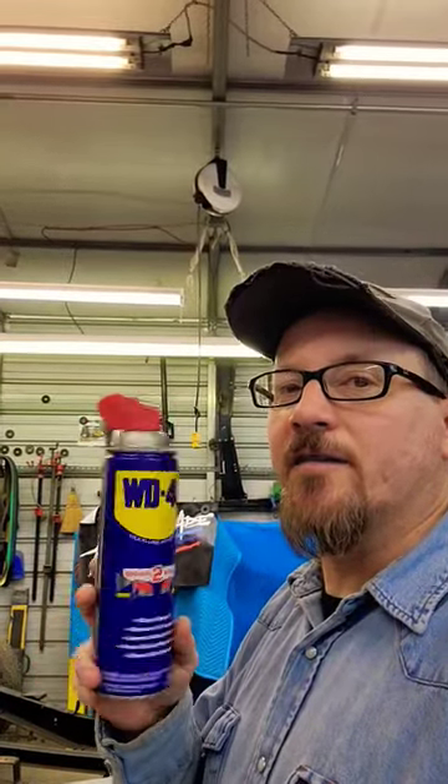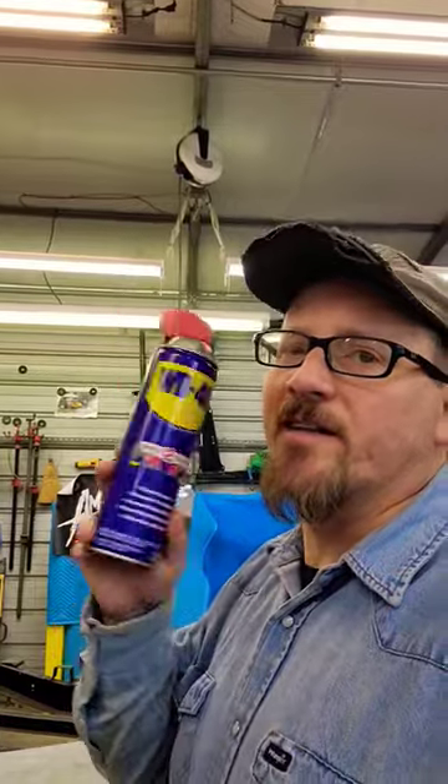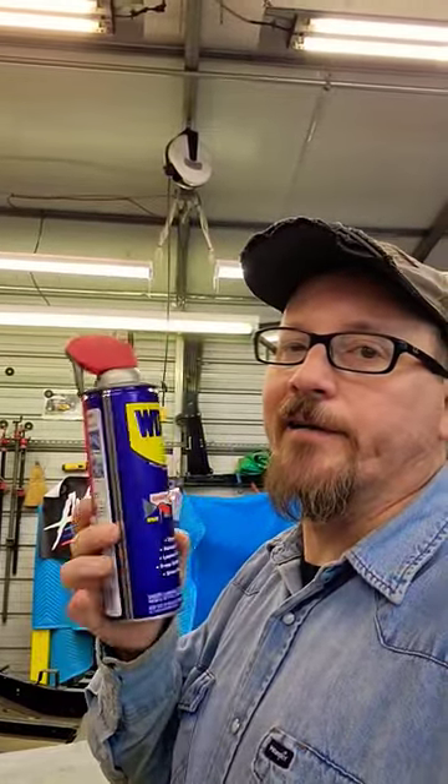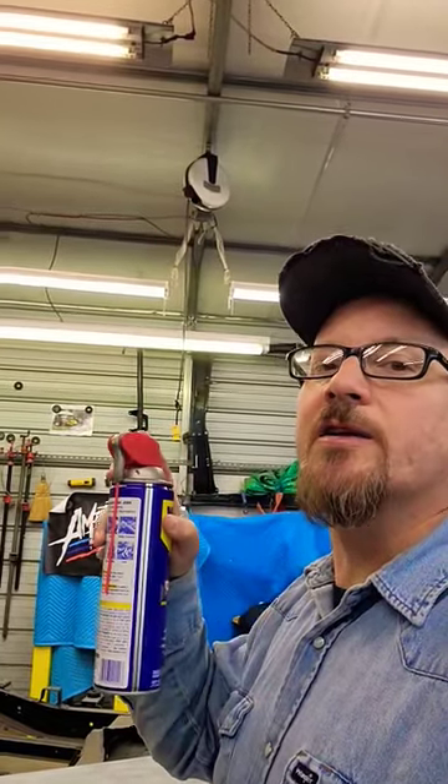What's up guys, got an airsoft can like this that don't work anymore. I'm gonna show you real quickly how to recharge them to save yourself some money, because this mug here is like three quarters full. I'll show you — it don't do anything anymore — so I'm gonna show you real quickly how to charge it up.